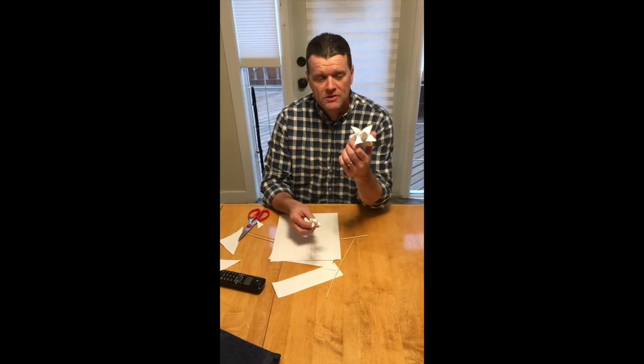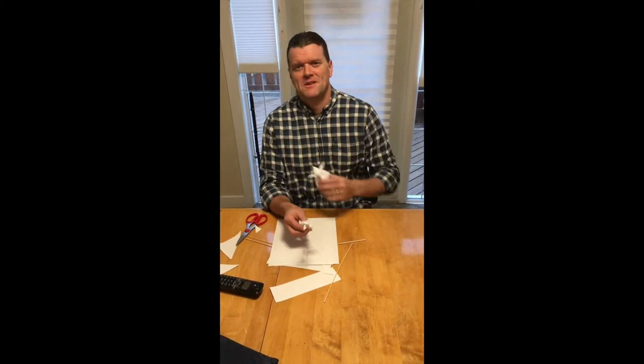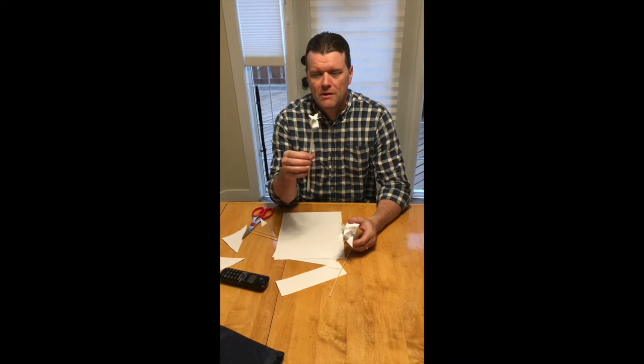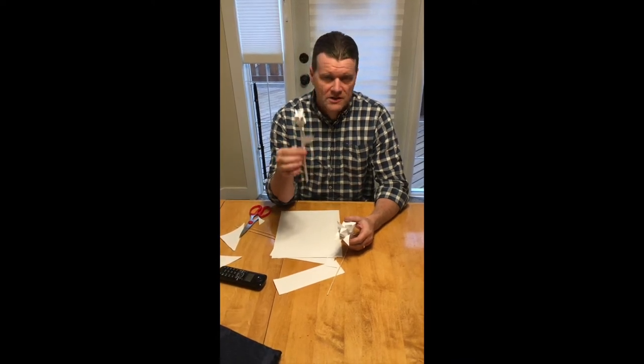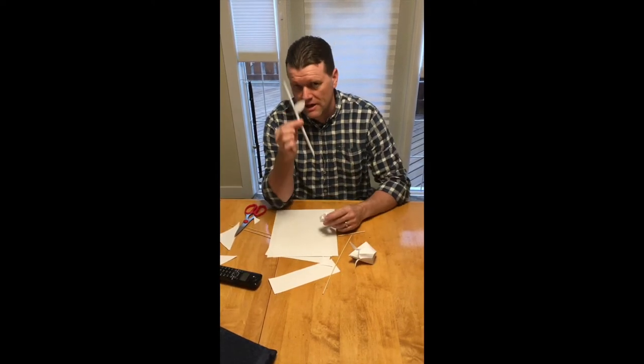Hello family, welcome to Uncle John's origami class. We're going to make flowers today. Sometimes I call these tulips, but you could also get away with calling them roses. This is the finished product, at least to the scale that I like to do, and it's made of two pieces — the flower head and the stem.